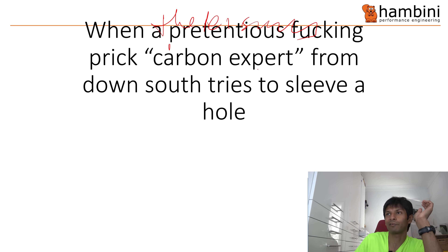When a pretentious fucking prick — a carbon expert from down south — tries to sleeve a hole, you can tell that I am slightly agitated and somewhat frustrated by this whole shenanigans.